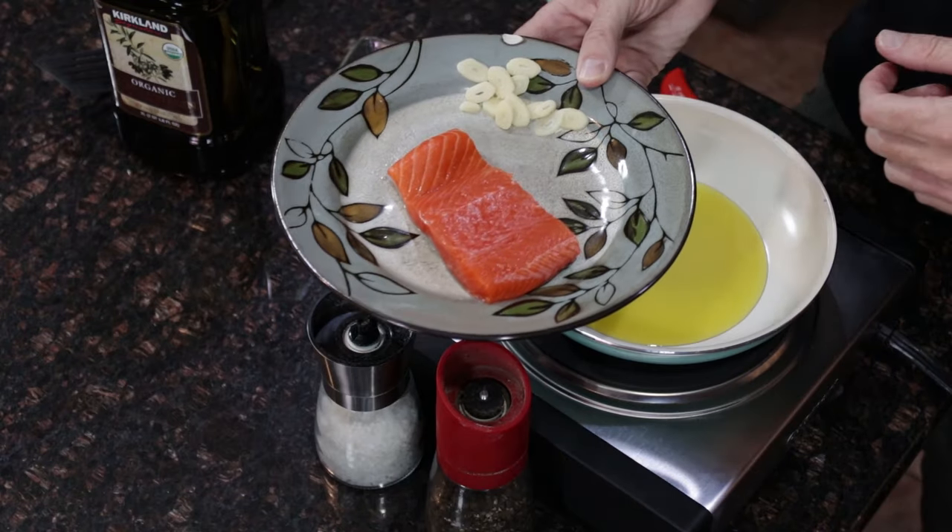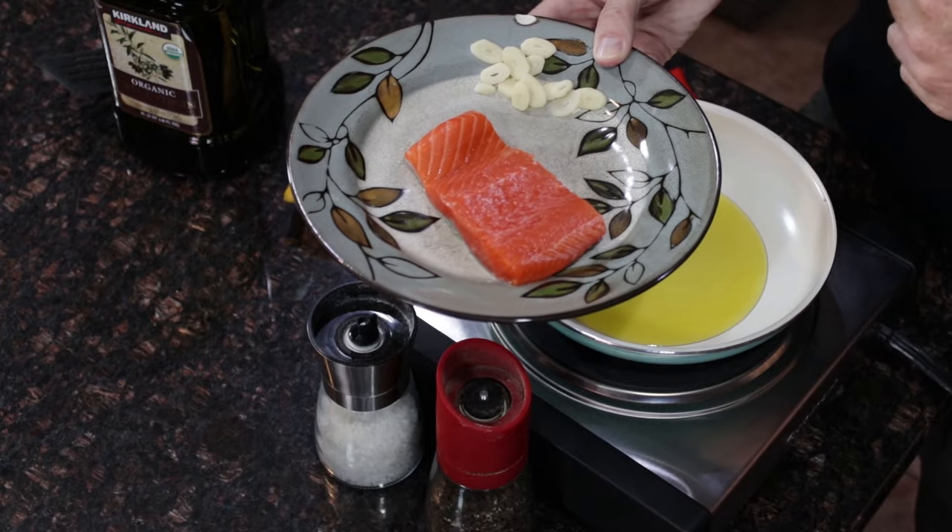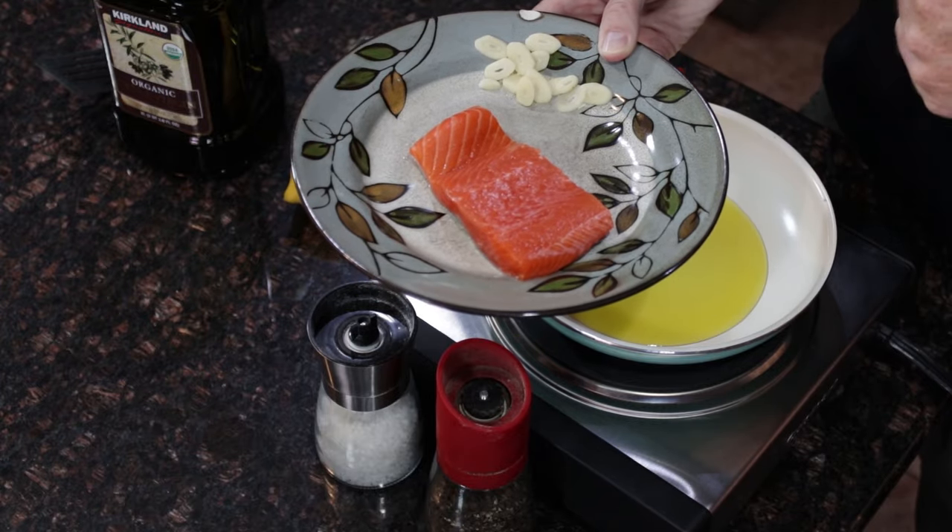Unlike a lot of meats where you want to season and marinate them for a long time, with salmon that is not what you want to do. You want to wait until you're just about ready to cook it before you put anything on it.